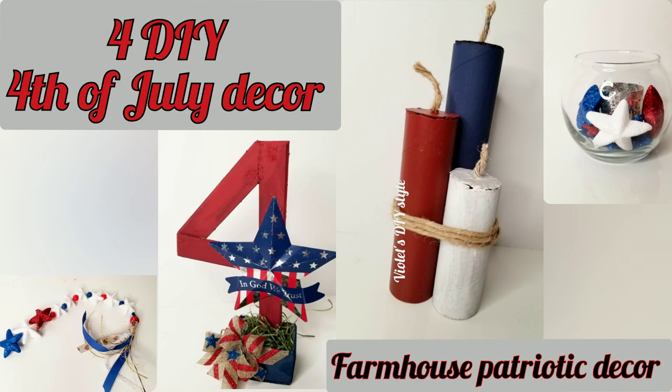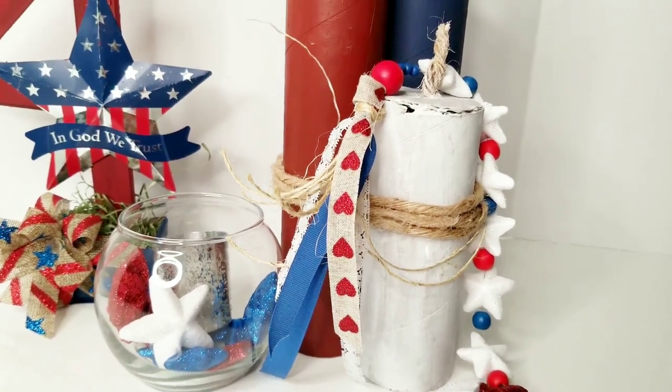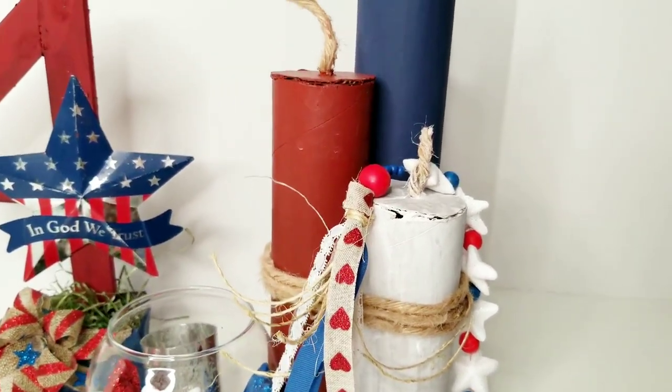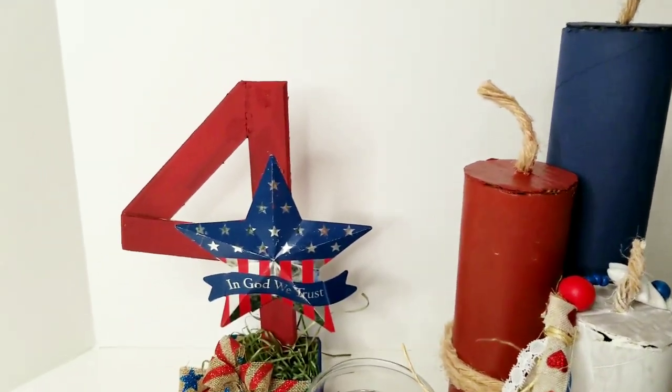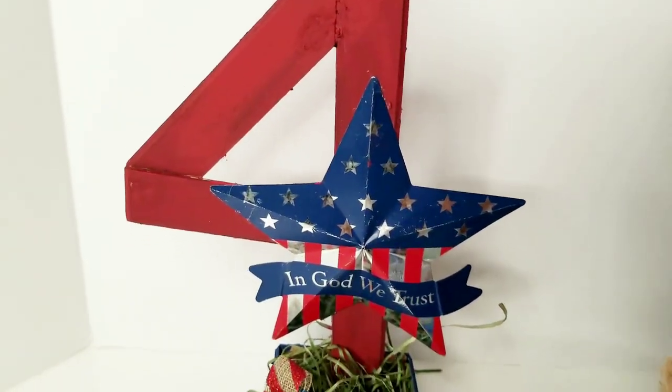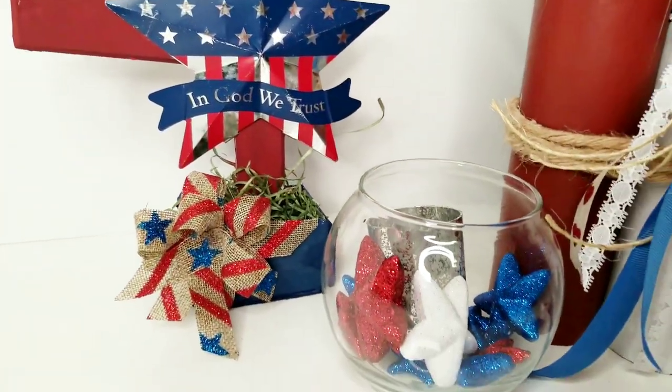Hey there, welcome! Thanks for joining me. If this is your first time to my channel, my name is Violet, and today I want to share with you how to make these beautiful yet very simple 4th of July patriotic home decors that you can make using supplies that most likely you already have in your home.